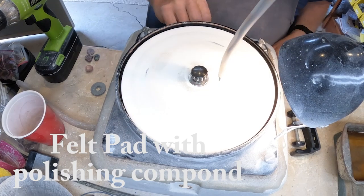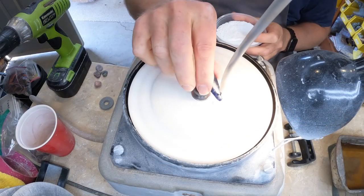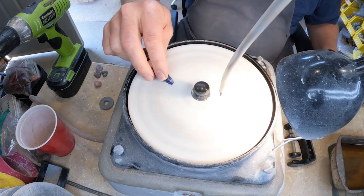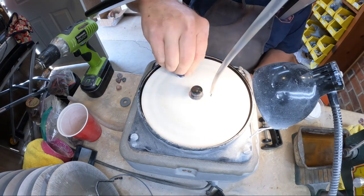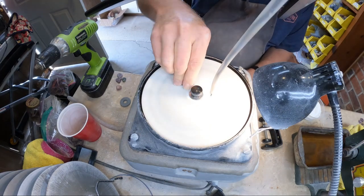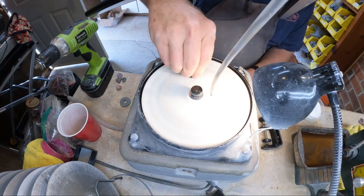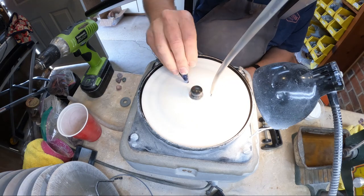This is just a felt pad that we put a polishing compound on. I don't use a lot of water here — I've just wet the stone and dipped it into the powder just to get enough powder on there to work with, with a little bit of moisture that's on the felt pad. Some people don't use any water at this point; I prefer to use a little bit. It kind of depends on which stone I'm working with.